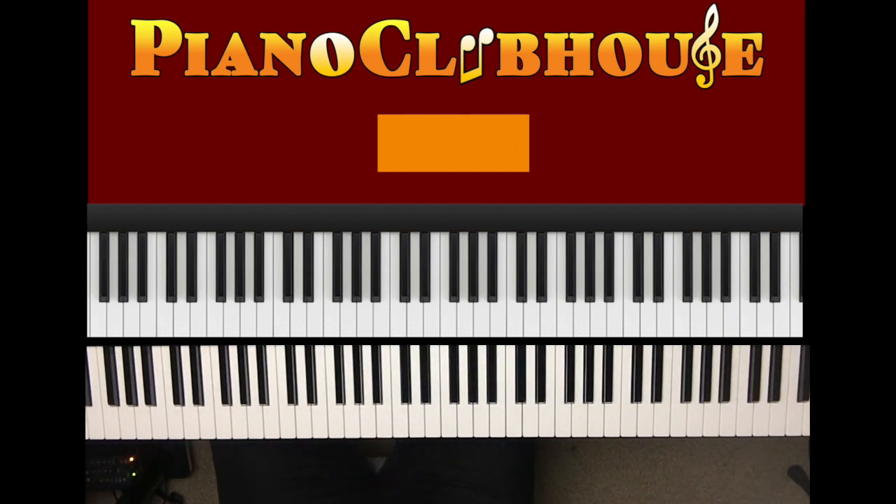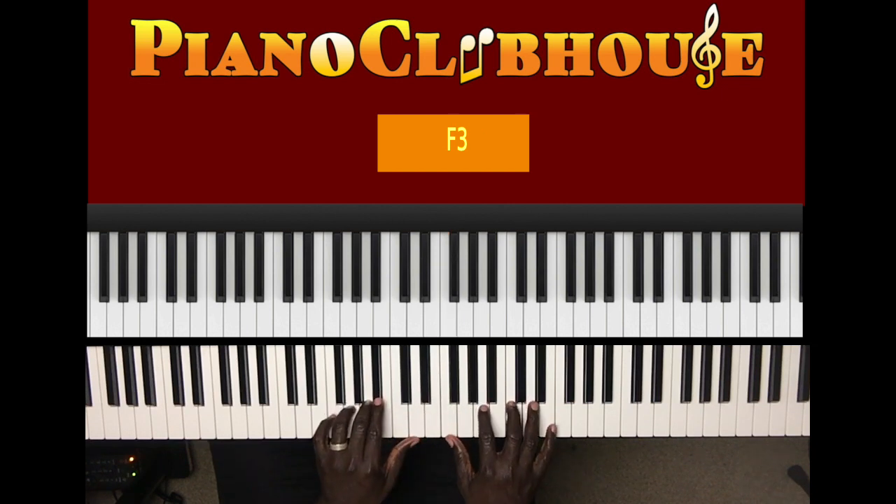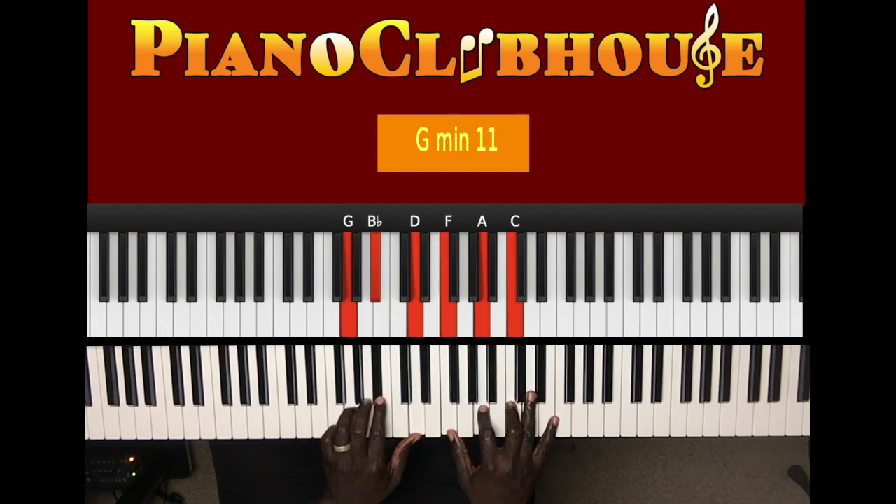What I played was this. C, D flat, A flat in the right hand, and then I played in the right hand B flat, F, and this chord next. That's G, A, B flat, D in the left hand and right hand F, A, C.